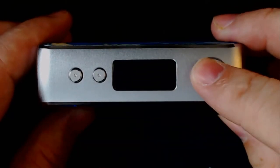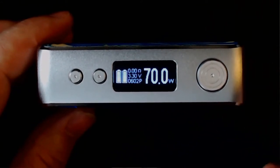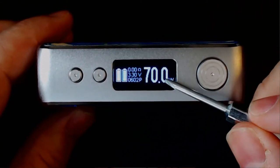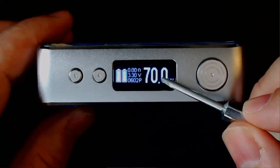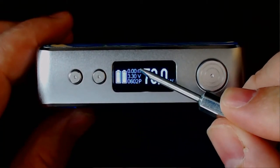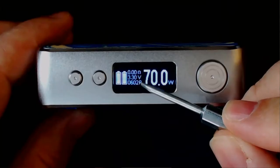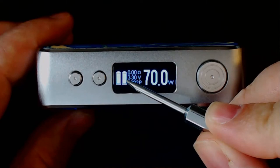To turn it on it's five clicks on, five clicks off. On the screen in variable wattage mode you can see your ohms, your voltage, and a puff counter — but you can change that. I'll show you in the menu: you can change it to time or amps. You've also got your battery meter over to the side.